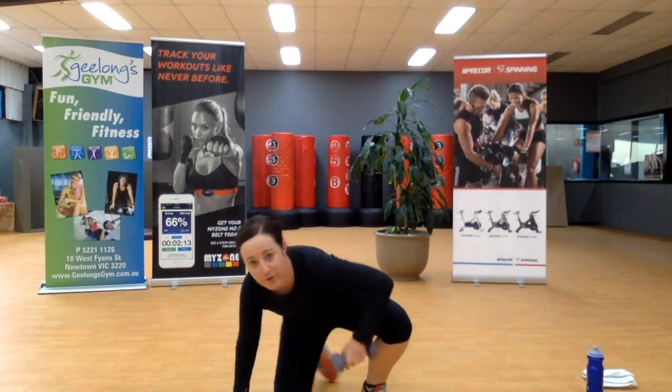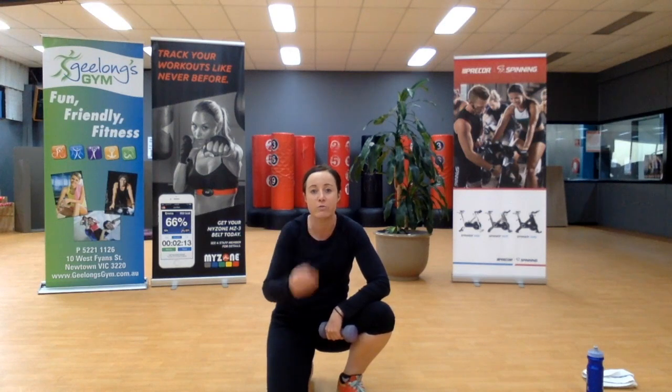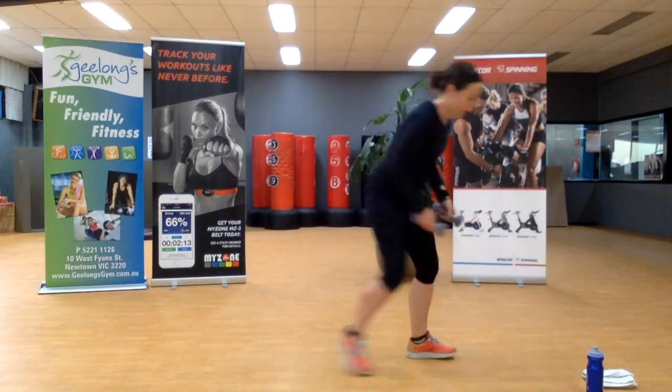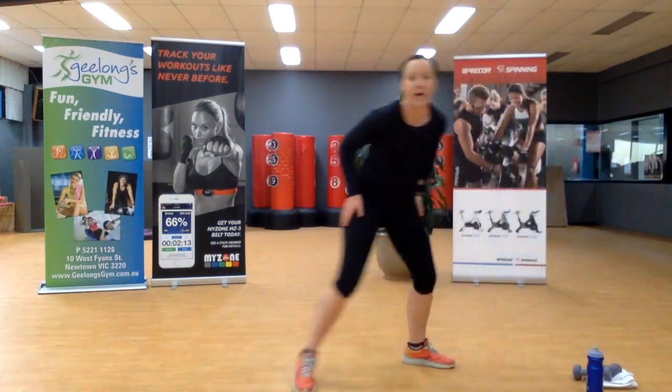First round of nine minutes is done! Now we'll move on to round number two — again, nine minutes, three rounds through, and it's high intensity. We don't need any weights, just your body.